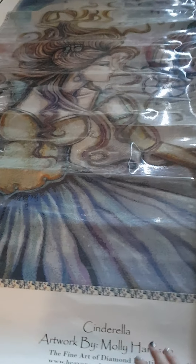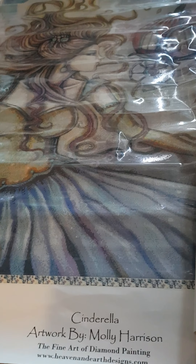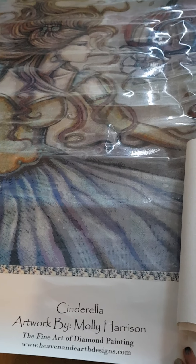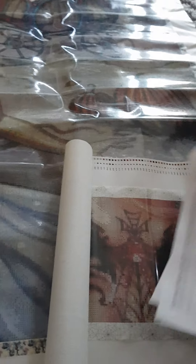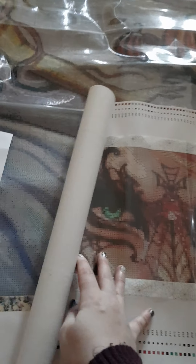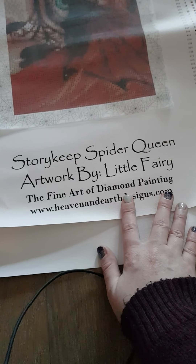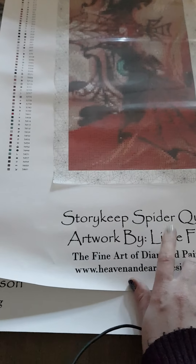I love the frame on this one. Maybe I have to do a custom frame. It takes the whole wall in my living room, so it can be a challenge. This one is the Spider Queen by Lily Fairy.